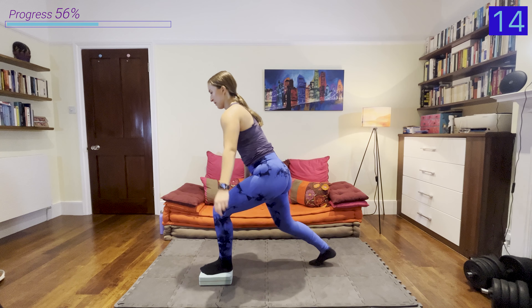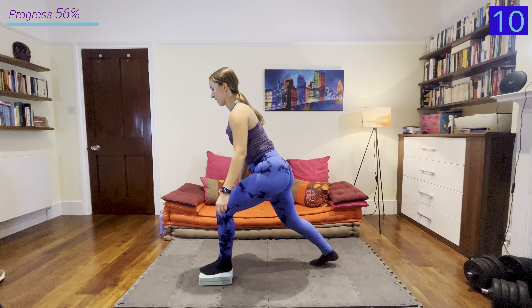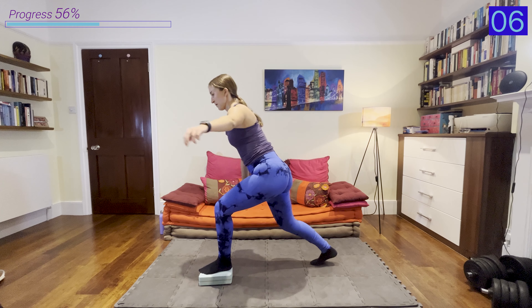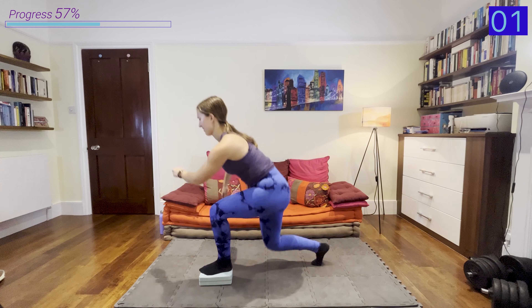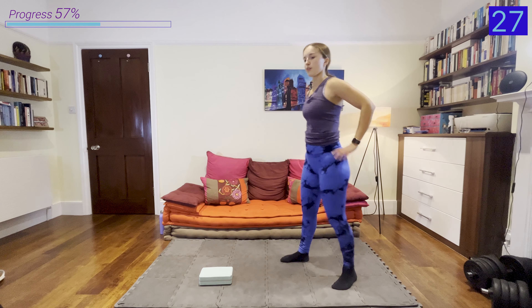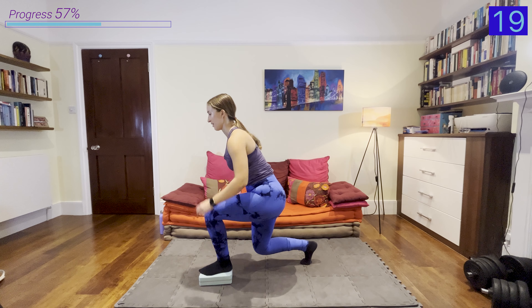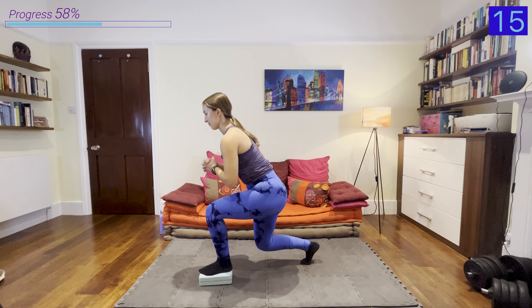Now we're going into the hold. Let me show you from the front so you can see the effort on my face as I experience this with you — holding for another 20 seconds. Keep breathing. Come up — we've got that 30-second rest. Take that rest because the next exercise is going to be a killer too.